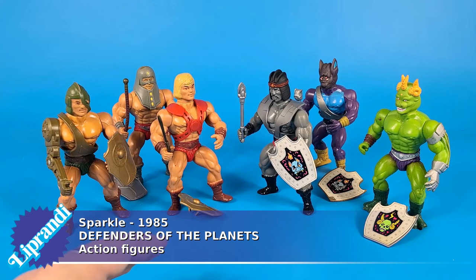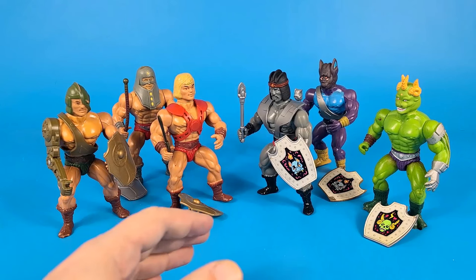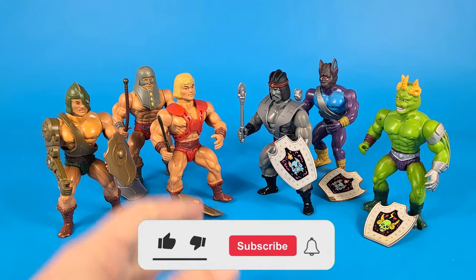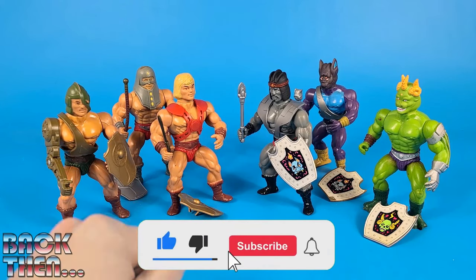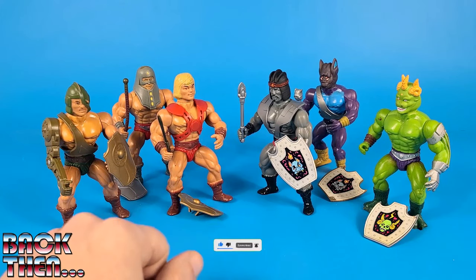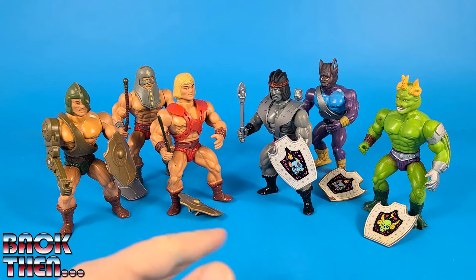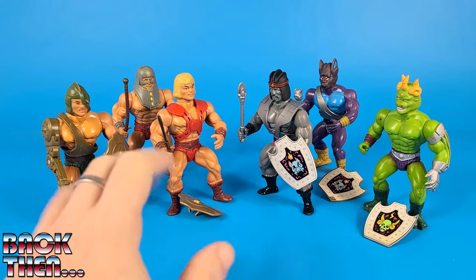This is quite obviously a line of knockoffs of the fantastic Masters of the Universe action figures made by Mattel starting from 1982. Right after the incredible success of He-Man and his fellow Masters of the Universe, many smaller toy companies tried to imitate those kind of action figures.